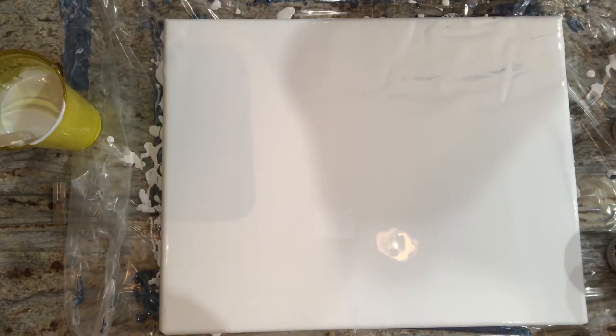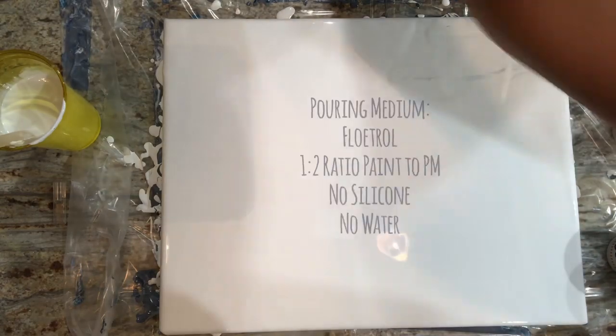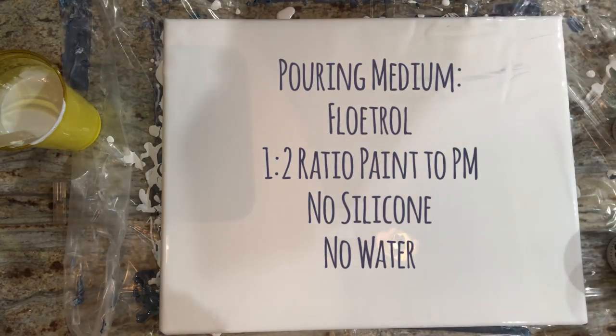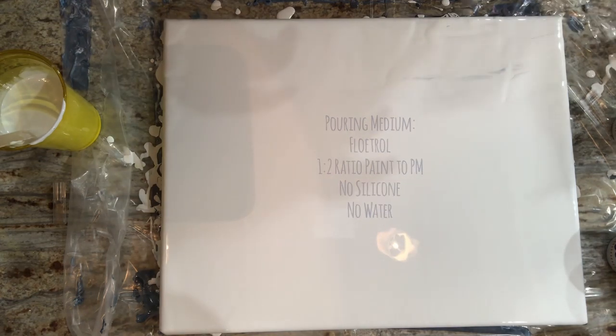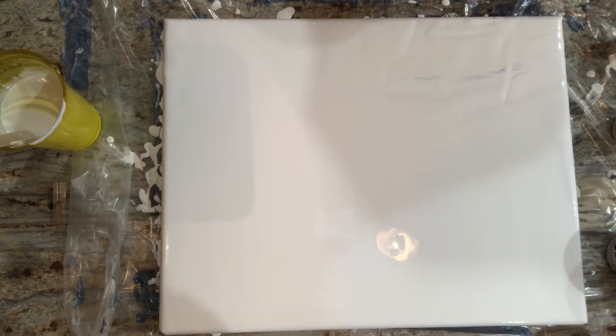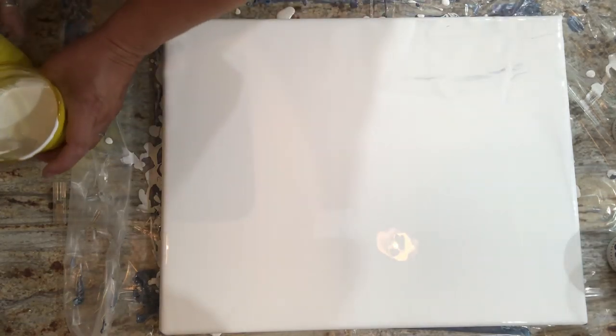My pouring medium is Floetrol, and all my colors are at a two to one ratio — Floetrol to paint. So they're all kind of thin. I'm going to attempt to layer them. I don't think they really will, but I'm at least going to pour them down the sides of a cup enough to have some sandwiching going on. And yeah, I'll get started.